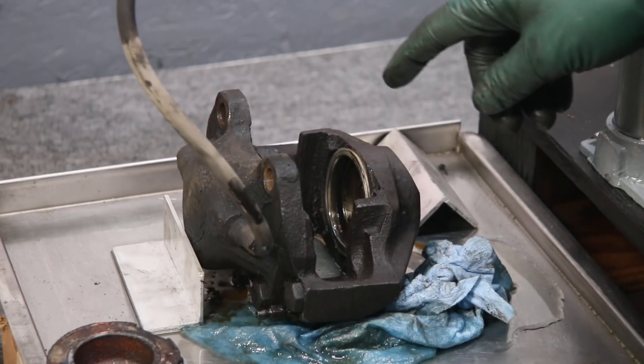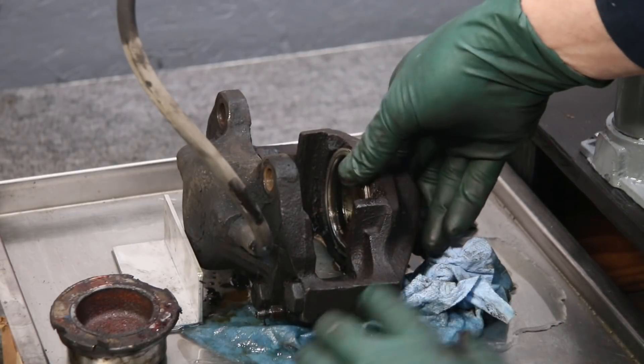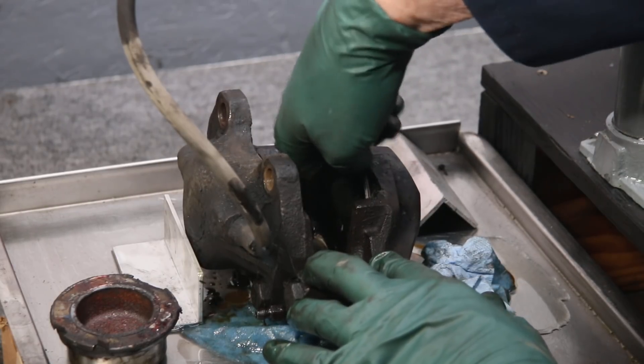I'm going to get some Scotch-Brite pad and clean these two up. We'll come back, and this will be the true test — whether or not we've got any severe pitting in the bore on this side of the caliper.